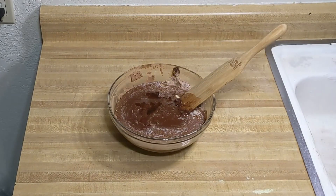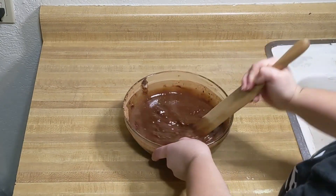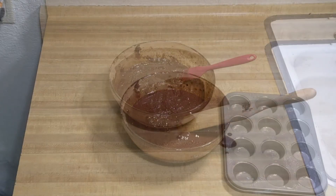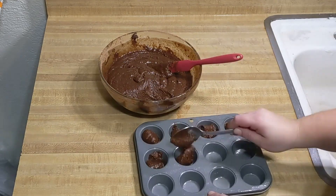If you didn't mix your eggs enough, now is when you'll have little dollops of cooked eggs in the batter — remember to mix those eggs very well before adding that butter! Bake in your 350-degree Fahrenheit oven for about 25 minutes.